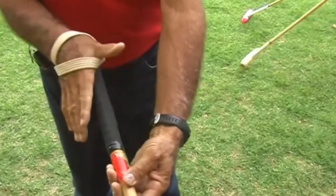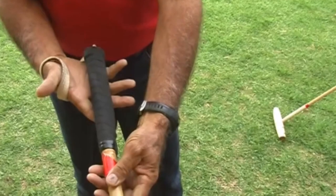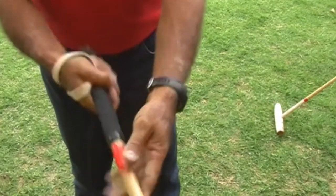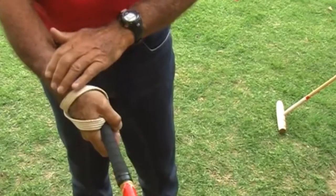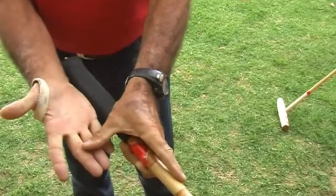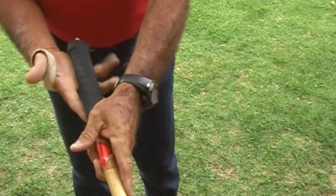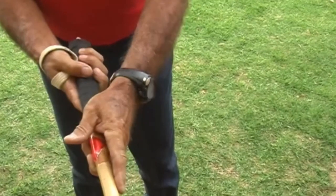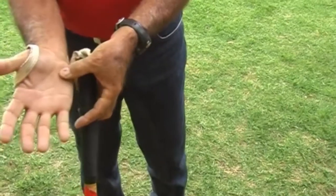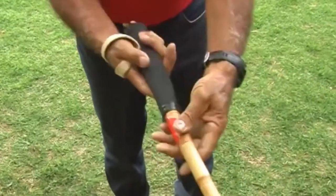Another really important thing — a consequence of that knuckle being up — is that this mallet is in your fingers, not your palm. The minute you grab it in your palm, you freeze your wrist and you get no mallet head speed and no real control. When it's in these three fingers, the bend of the fingers crosses the shaft, and the butt of the mallet sits in this part of your palm, on the pad here — so it goes across your fingers there.